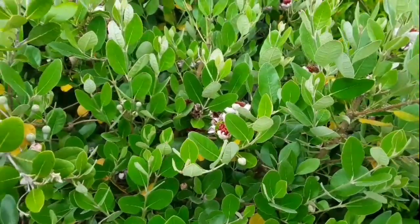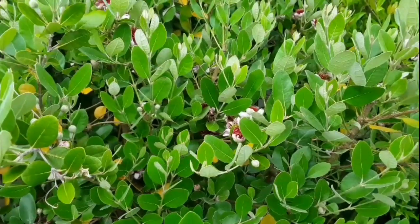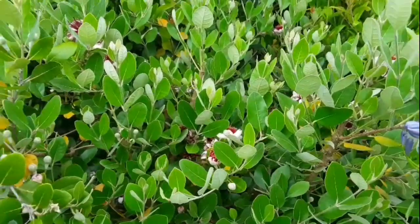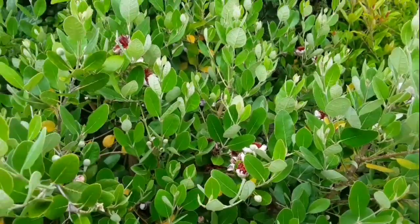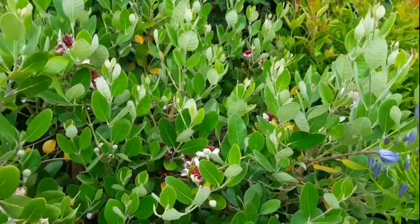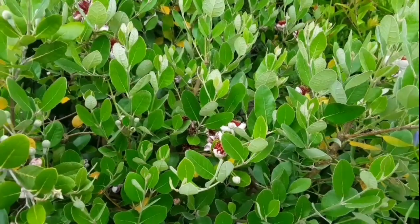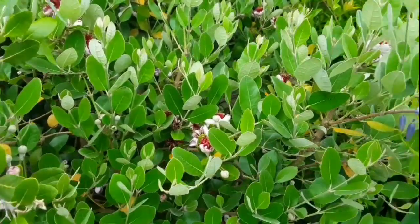One of the things with a lot of flowering plants is in the case of ones which are self-fertile and have male and female parts on the same flower — which isn't the case with all fruits — quite often the female part of the flower becomes receptive at a different time to when the pollen is released. The reason for that is the plant is trying to stop the flower pollinating itself so that you get more genetic diversity.